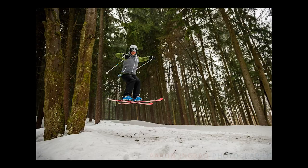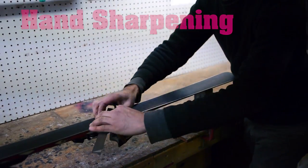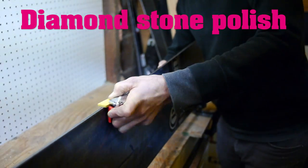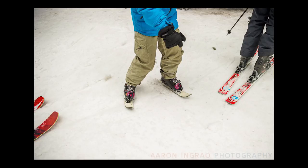High performance tune-ups receive a hand sharpening that results in a more sharp, precise edge. Both the performance and high performance tune-ups have the edges polished with the diamond stone. The diamond stone polish removes any small burrs, which results in an edge that is faster and sharper.